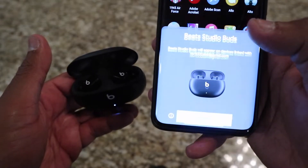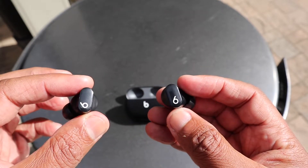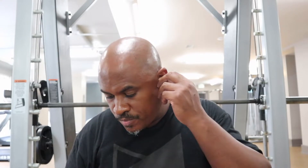Even though the Beats Studio Buds have a quick pairing feature, both earbuds stay connected to each other and to your device, so Bluetooth connection is not a worry. More premium true wireless earbuds come with a touch capacitive area, but the Beats Studio Buds use a physical button. That works better than a touch capacitive area for this design — because you have to constantly readjust the fit, a capacitive area might cause accidental inputs, but with a physical button you can readjust without worry. One tap, double tap — it's self-explanatory.